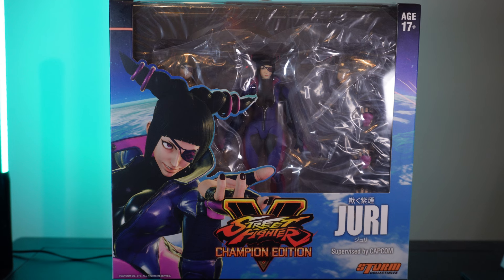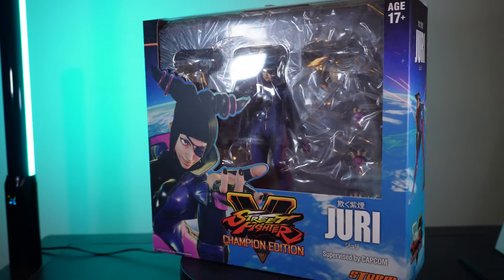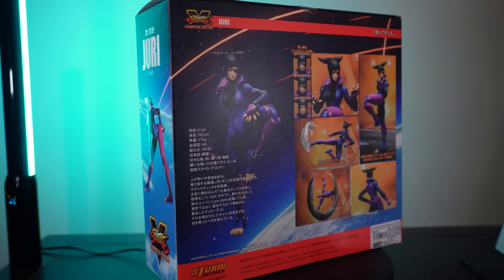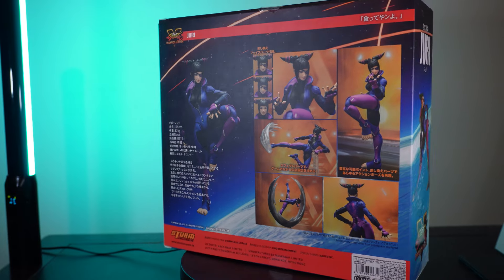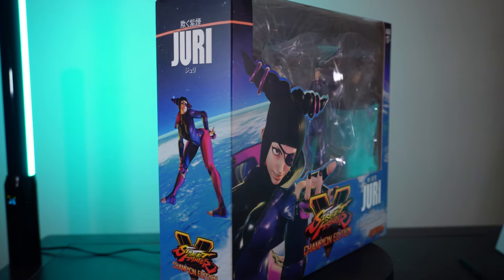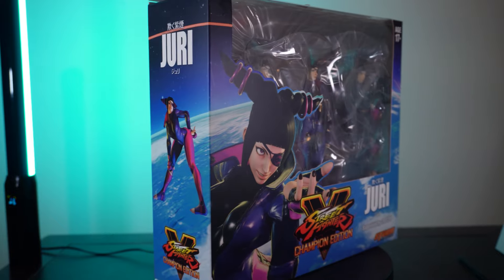Juri is one of my favorite characters in modern Street Fighter. Ever since she was introduced in Street Fighter 4, she's been one of my favorites to play and I just like her whole look in every game — especially in Street Fighter 4 and 6. This figure is based off her main look in Street Fighter 5, which is technically an outfit in Street Fighter 6 minus the black leathery look around her chest. I wanted to see how it would scale with the SH Figuarts Street Fighter figures as well as the Jada Toys figures.